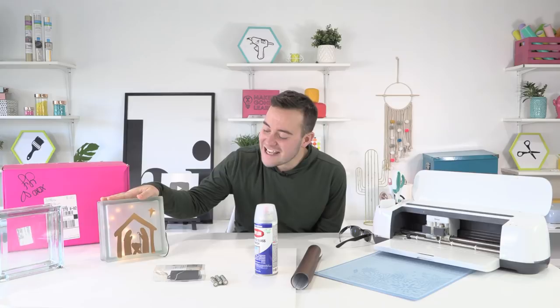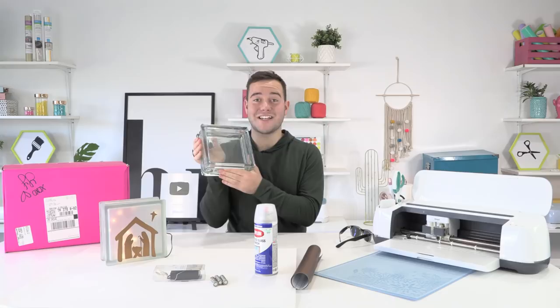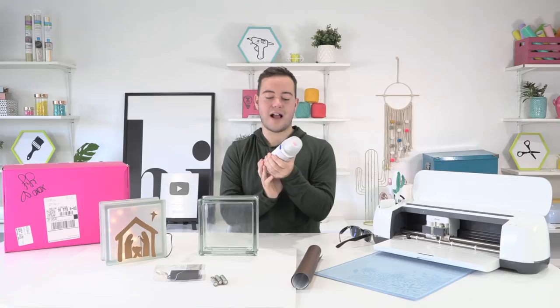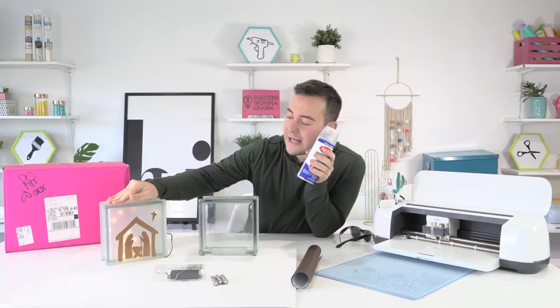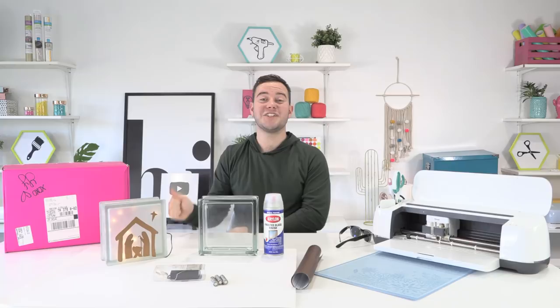We're making this fun little nativity with one of our Makers Gonna Learn cut files. We are using the glass base — I've seen these at Hobby Lobby since the beginning of time. These glass blocks are everywhere. It's a standalone Hobby Lobby product. One thing I do want to share with you all is the Krylon frosted glass finish. It gives a professional look to your glass. It just wouldn't look as good if it wasn't frosted. We're gonna frost it in here — we have some poster board and it's gonna be a lot of fun.